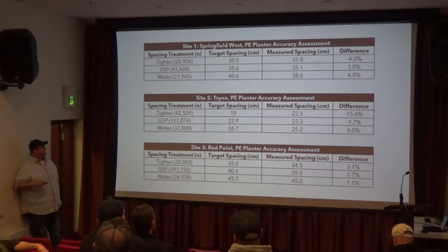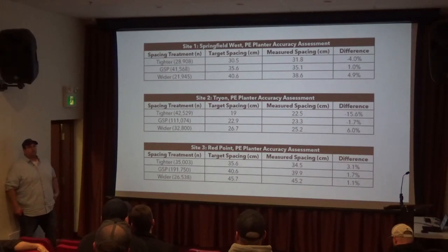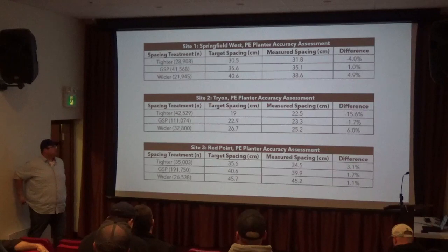In one field with really tight spacing, the gap between our target and what was measured is quite a bit. So it's important to understand and measure that. In the next couple of years, we were able to get the measured spacing a little truer to the target.